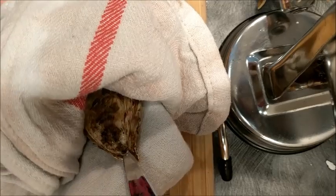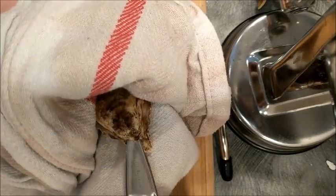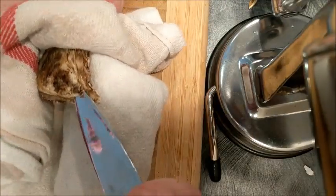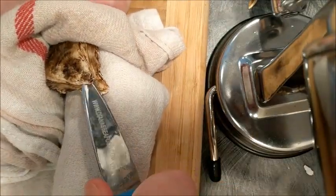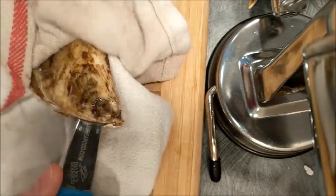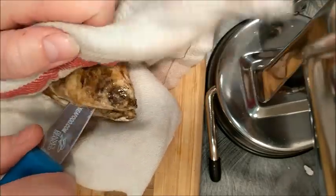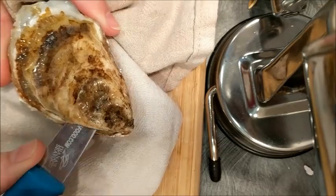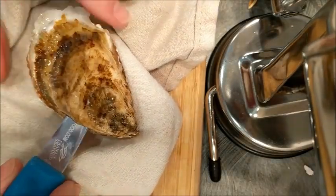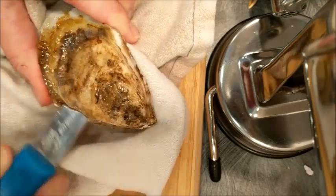Here I am digging into that part. I'm going to apply some decent pressure, and then what I'm going to do — you can see — is turn the knife. You see how the knife is turning? When you turn it, it's like a bit of leverage and it kind of opens the shell. Then I'm going to lift this and run my knife — slide it along the top part underneath.